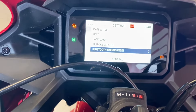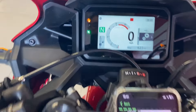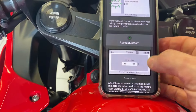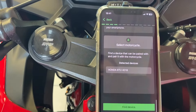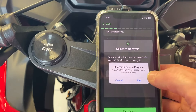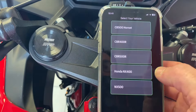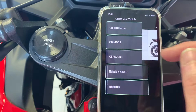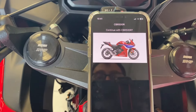Now you've got the little icon flashing at the top. Go back to your phone, go past all the information we've just done, find the device — there's the device — hit pairing, go through all your allows, CBR 500R. There you go, that's it paired, and it's as simple as that.